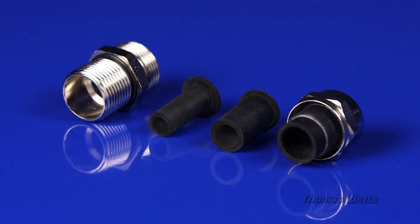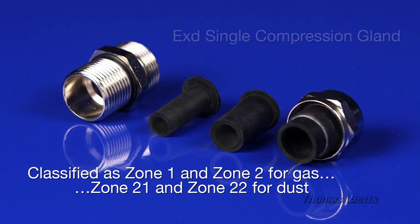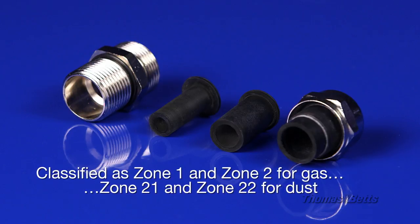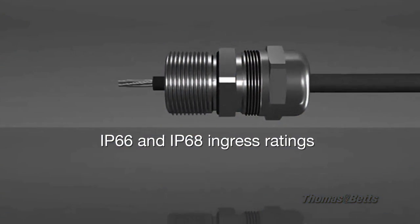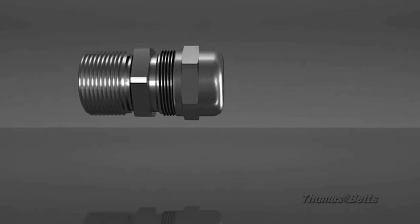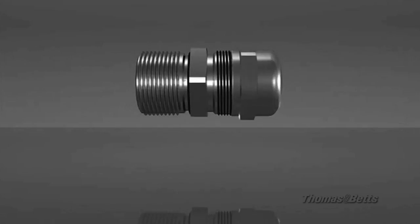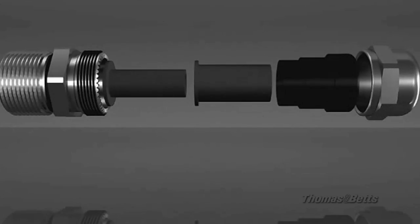The COPEX EX range of cable glands also has a single compression version for use with unarmored cable. This single compression cable gland is also suitable for hazardous locations and has both IP66 and IP68 ingress ratings. The COPEX EX single compression cable gland can help reduce inventory due to its unique range-taking abilities — just a single part number can replace several of those of our competitors.